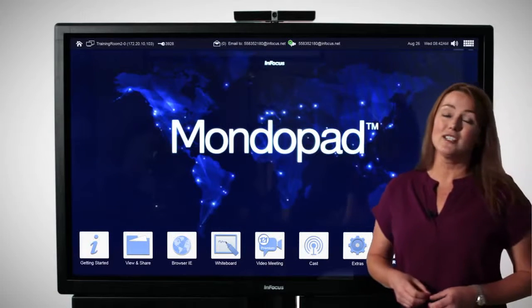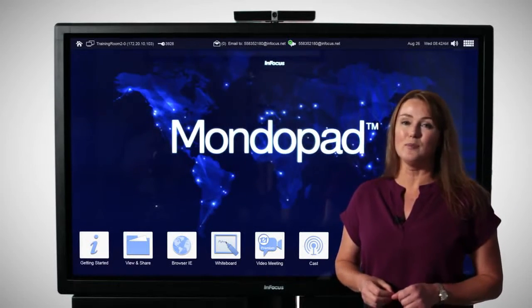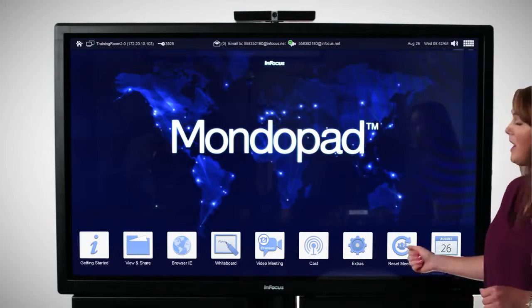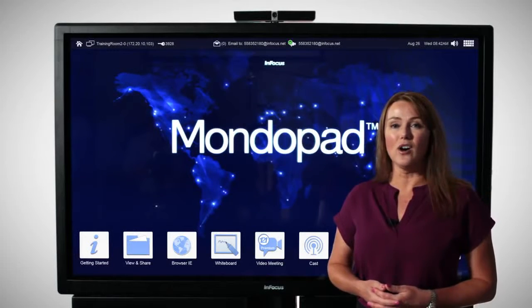Reset Meeting is one of the many security features in place on the MondoPad — it's the perfect start and stop to every meeting. And Schedule: the MondoPad can be scheduled just as easily as scheduling a conference room down the hall.